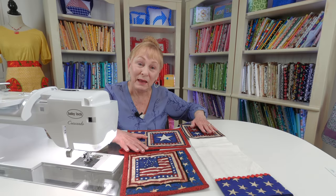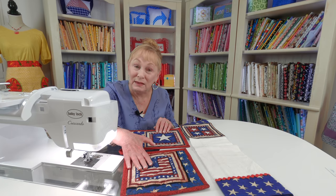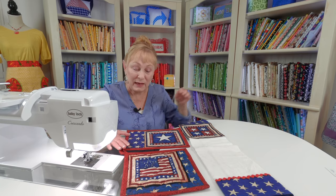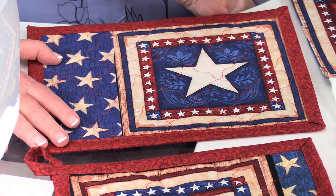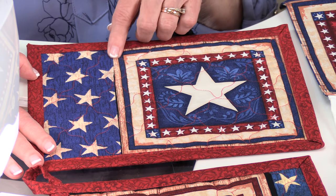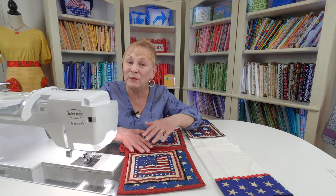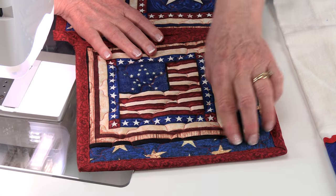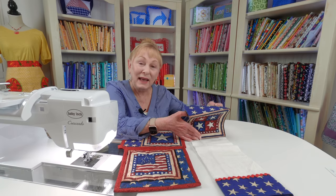The panel fabric I used to make these three items had different squares all over it — this was a different square than this one, and here's another one. So I had a lot of options on this patriotic panel fabric. What I made out of it: this is a mug rug, which is a little placemat for your coffee and a light snack. On this mug rug I had to add a little extra piece of fabric, stitched onto the side, to make it the right mug rug size. This potholder wasn't going to be quite large enough — I make my potholders for my husband, who is the cook in the family and likes large potholders — so I added just a little extra fabric on these two squares.